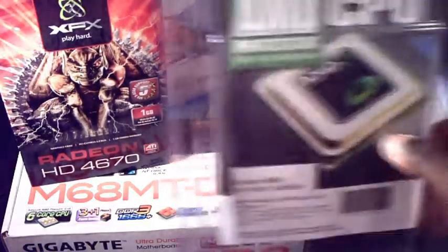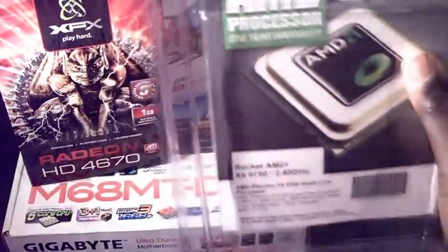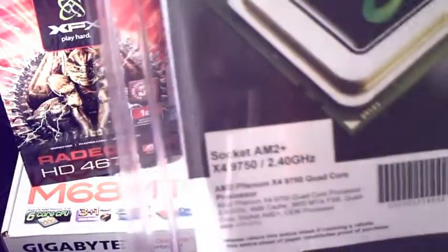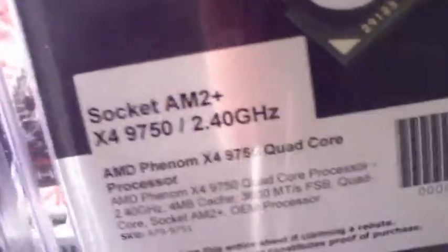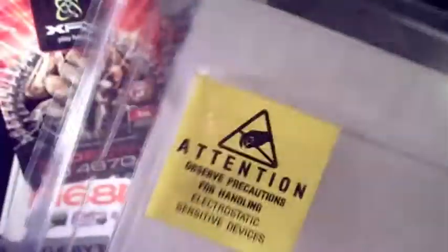You probably see this box right here and you probably think this is an old CPU, but actually it's not. It's an OEM Phenom AMD CPU. It's a quad-core CPU. It's an AM2 socket, and that's the bad thing for me right here because it's an AM2 socket. I need an AM3. So I'm going to have to send this one back and get a Black Edition 955 quad-core AMD processor.